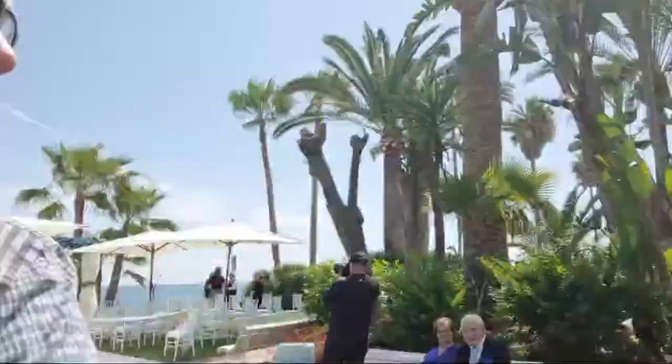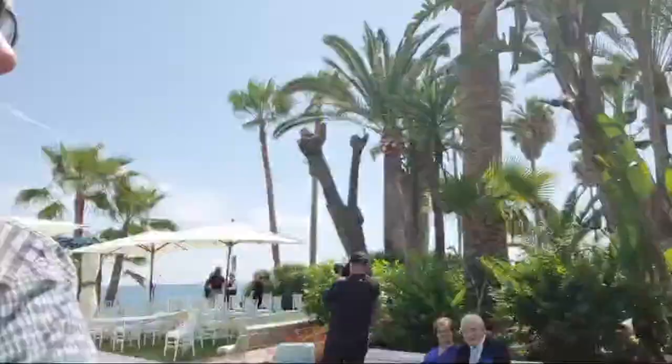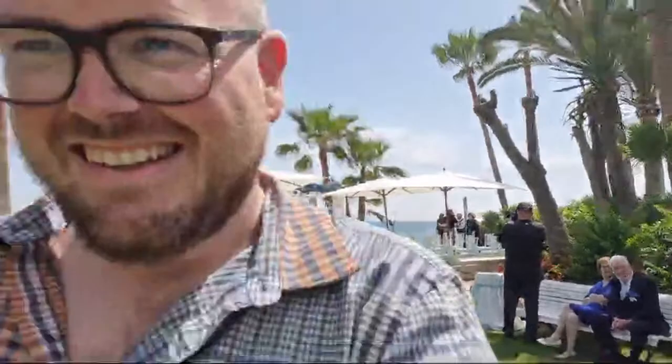And then we come over here for the other section. Hello wedding guests! That's the groom. Over here we have the drinks reception.